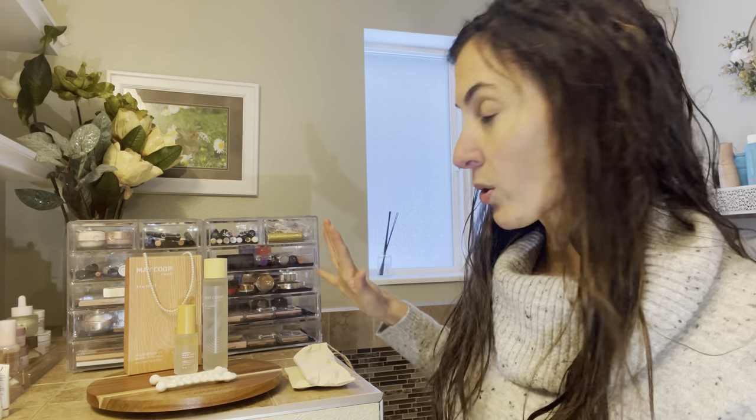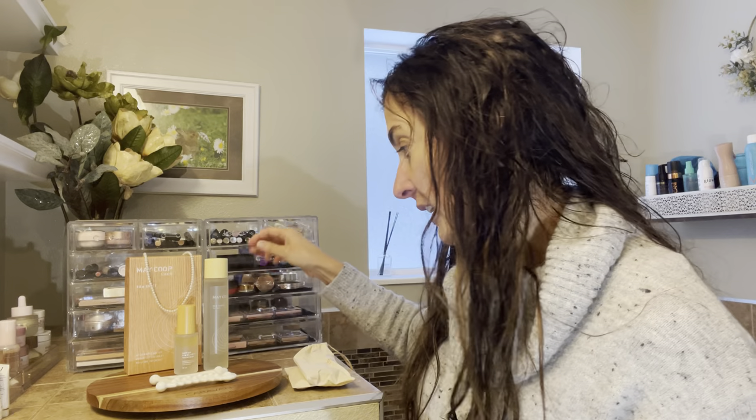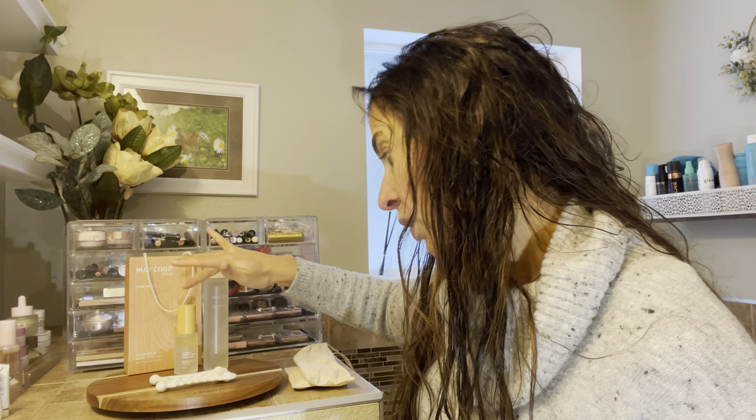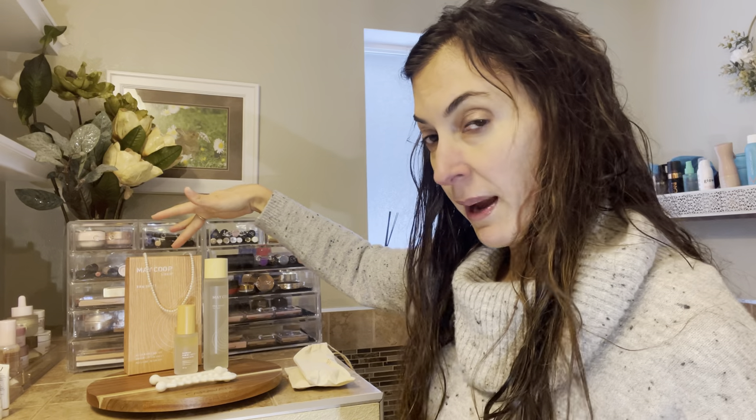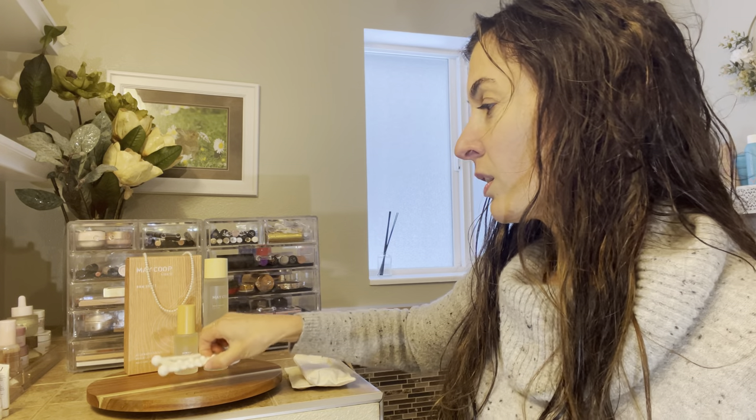They sent me the raw sauce — the vegan — they sent me the raw oil ampoule, their sheet masks, and then this really cool tool.